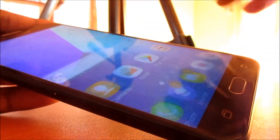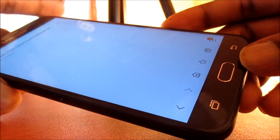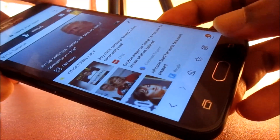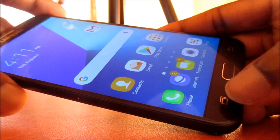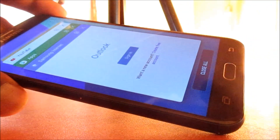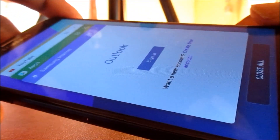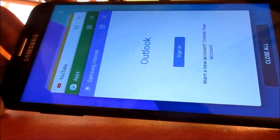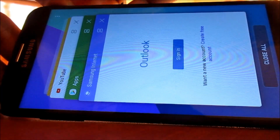One way to close these apps is by going to the multiple tabs here. Some phones have the split screen feature, but you can go to the multitasking tab and X out whatever apps you are not using.